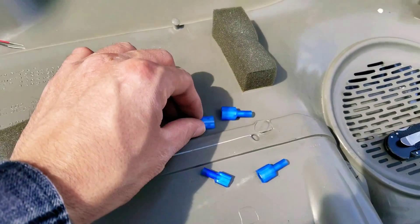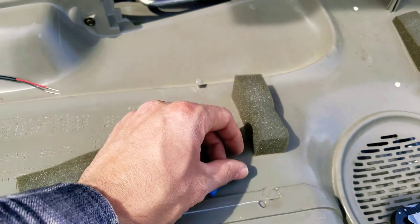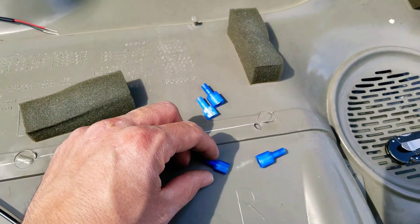I'm going to be using some connectors, just in case I need to remove the door panel so I don't need to cut or splice any of the wire.